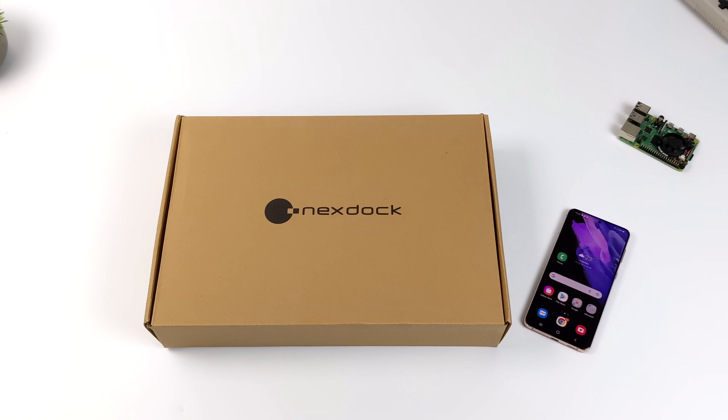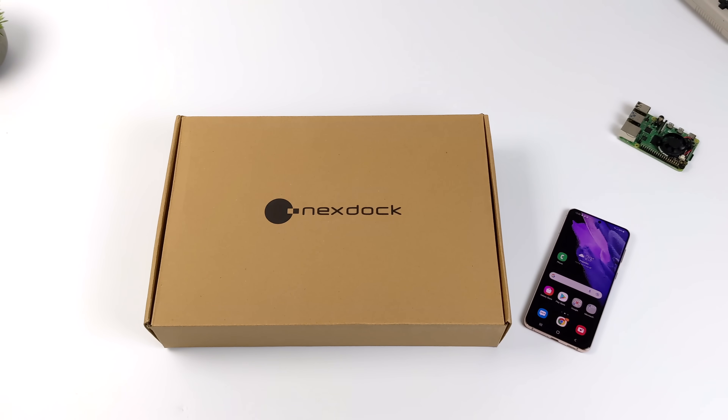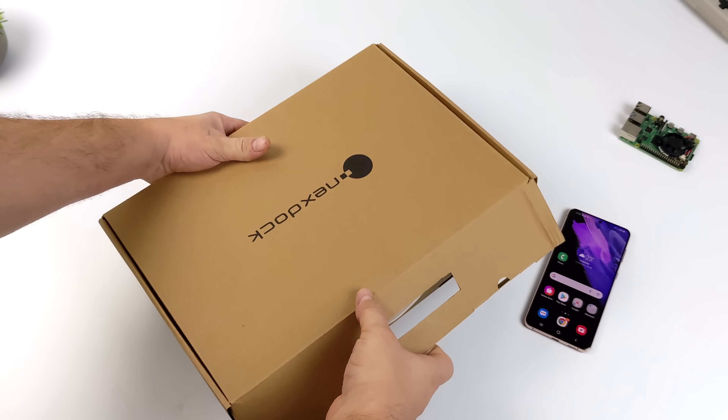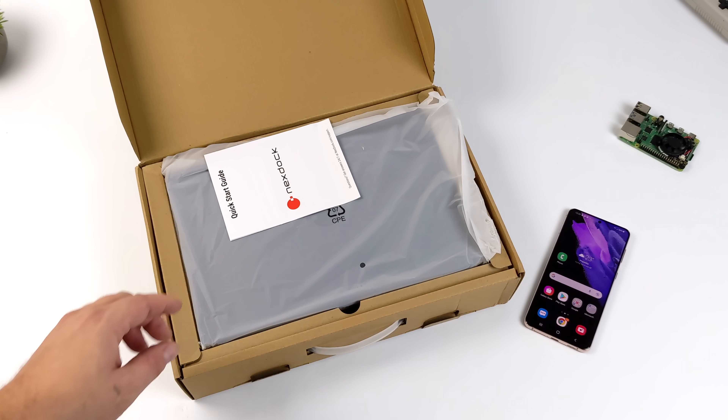I like using these with my Samsung Galaxy S devices because they do support DeX. If you're not familiar with DeX, it's basically a desktop interface built into their Android operating system. Nowadays there are a couple of different phone manufacturers doing this — we have the Motorola Ready 4, and Huawei also has their own desktop-style operating system.